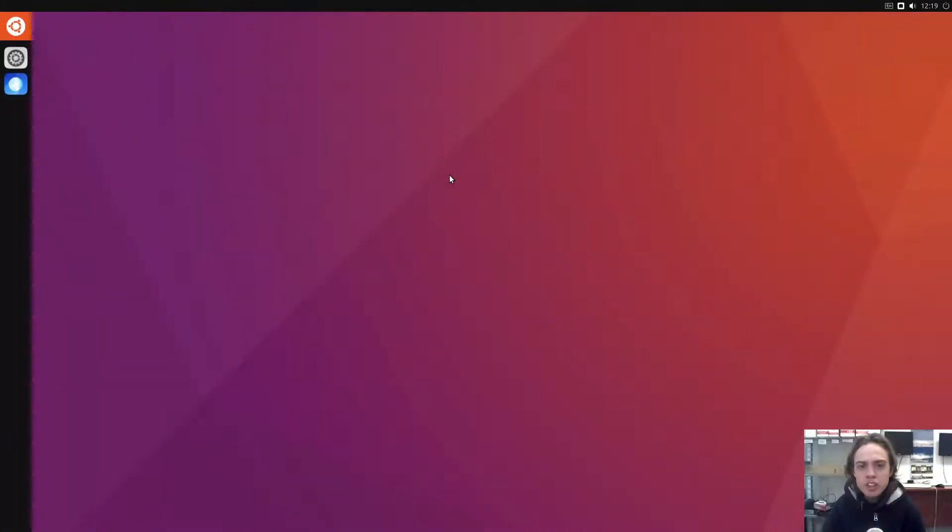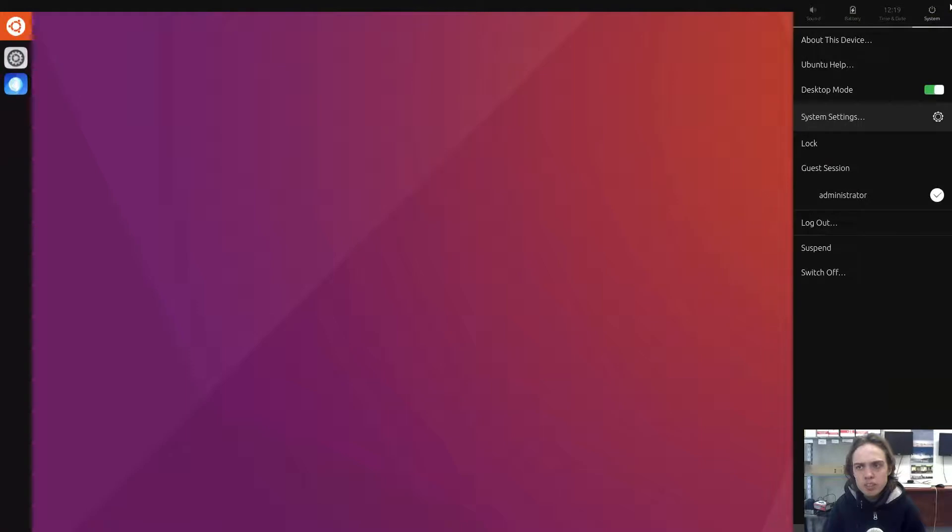Hello, today we're looking at UNIT, the community port of the once known Unity 8, which has been dropped by Canonical and Ubuntu as we all know. Otherwise you probably won't be looking at this video, and since the porting it's got some major, major changes.